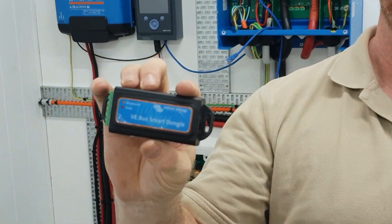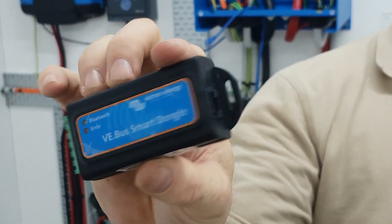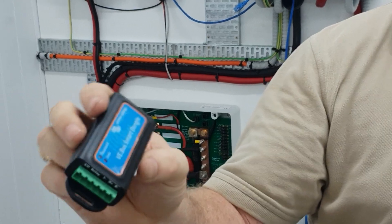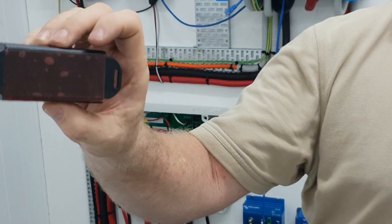Hey, it's Scott here from BatteryWorks. Just wanted to show you a little gizmo that's come out from Victron recently. It's called a VE.Bus Smart Dongle. It's got a VE.Bus port, it's got a little connection block on there. It comes separately — some cables come with it — and there's some double-sided tape on the back.